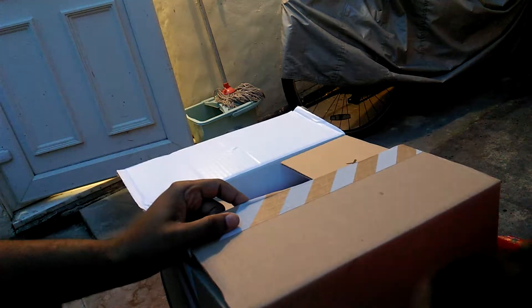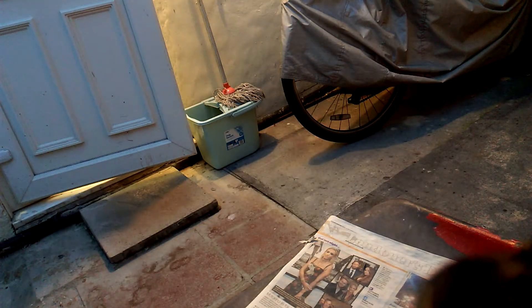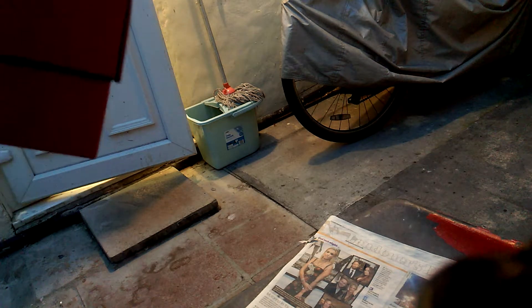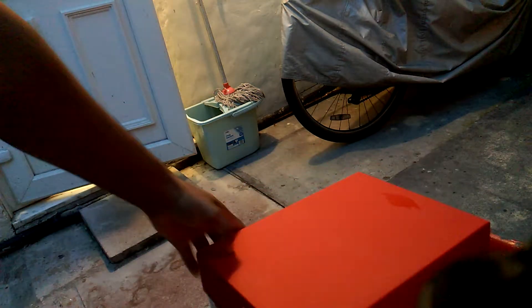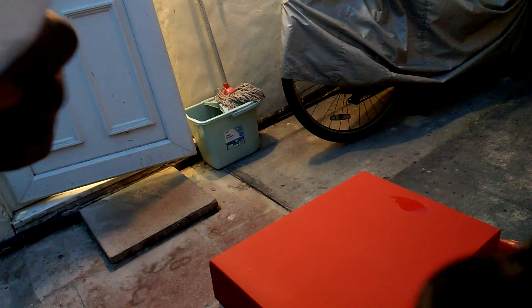I'm using a cutter. I purchased this from Nike.com — official, baby.